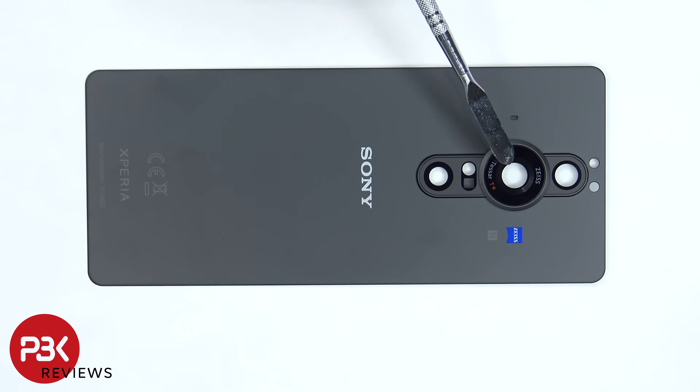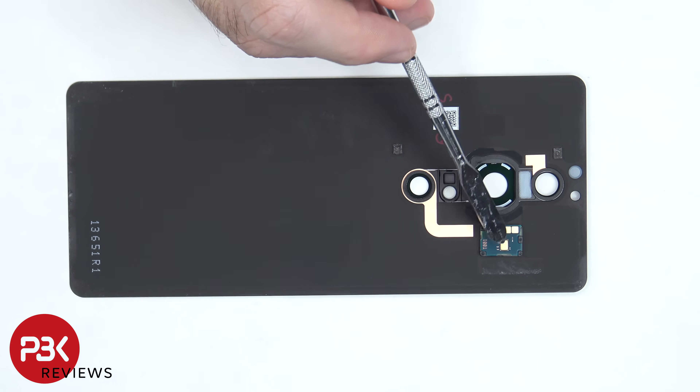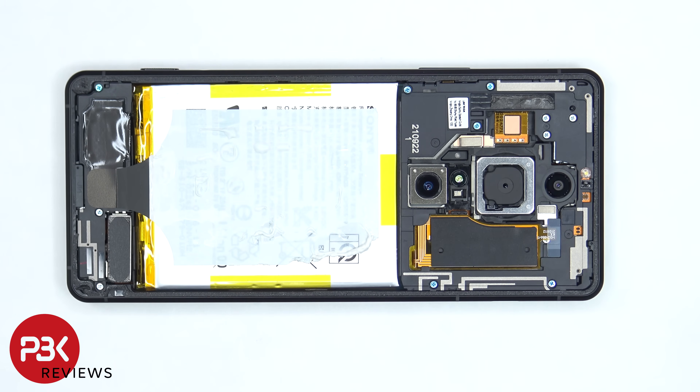The glass camera lens covers can be removed by applying heat and gently prying them off. On the back side there's a secondary microphone. Once the back plate is removed we can see an adhesive pad over the battery which adheres the back plate to the back of the phone, in addition to the adhesive that's around the frame.